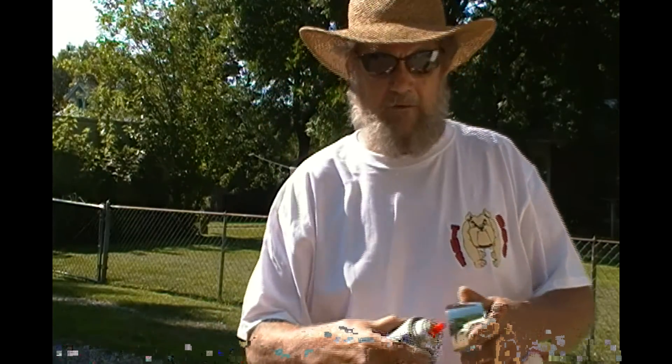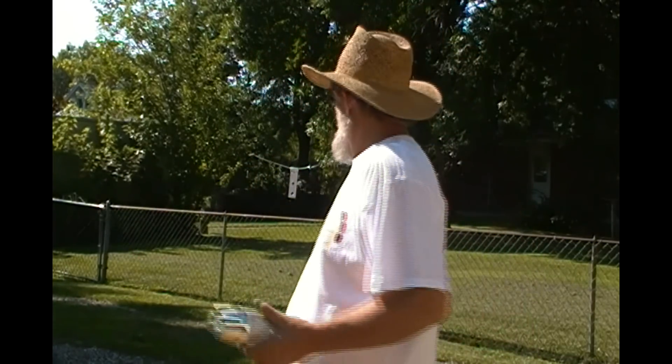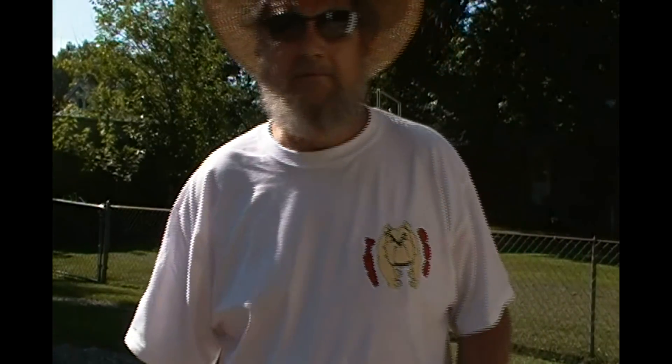You can tell right now it's not going to have a chrome reflective finish, but it'll have more like just a silvery metal look. I'm going to mow the grass, we'll come back and take a look at it and see how it turns out.